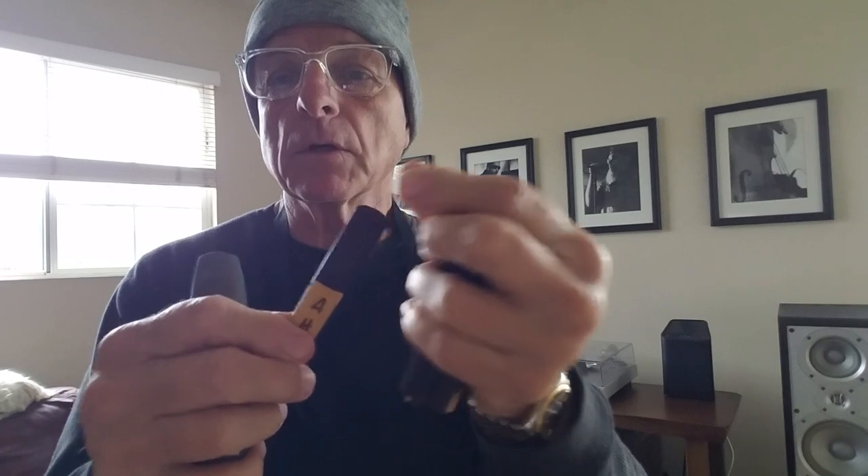I have gone through every possible synthetic reed — Fibracell, Légère, Bari (B-A-R-I). But this is really not a synthetic reed — it's a cane reed. You can see it's a basic cane reed that's been given a light coating of plastic. It doesn't absorb moisture the way a cane reed would absorb moisture, it's a little bit stiffer, and it gives me a little bit more resistance. That's what I'm looking for because my saxophone playing is about cutting through the volume the band puts out — live drummer, live bass, big guitar amps and all that.